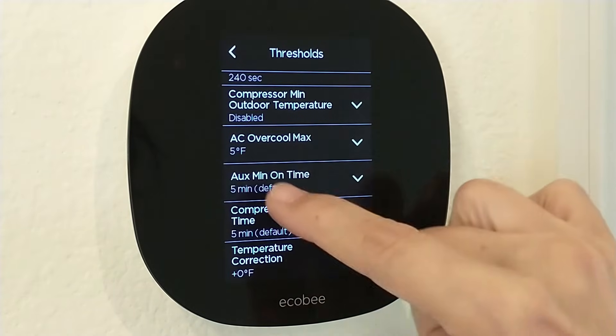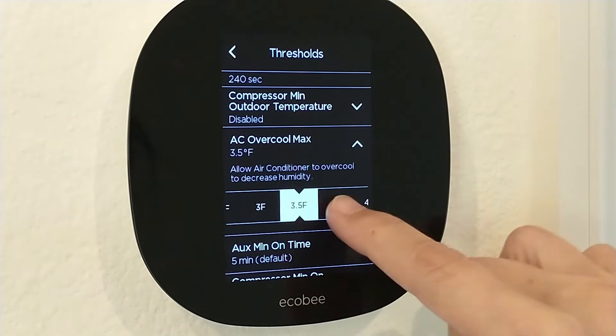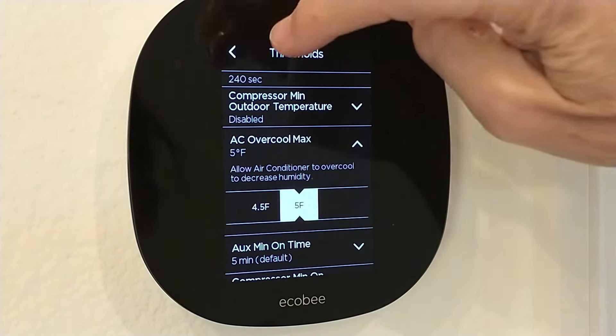Scroll down a bit to AC over cool max, and the max is 5 degrees. Slide to the desired setting and just back out.